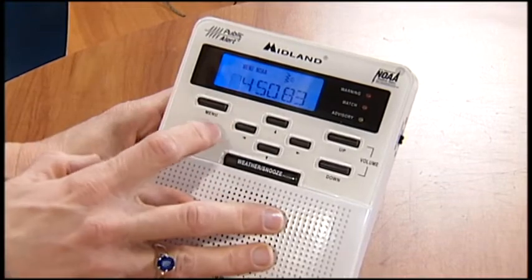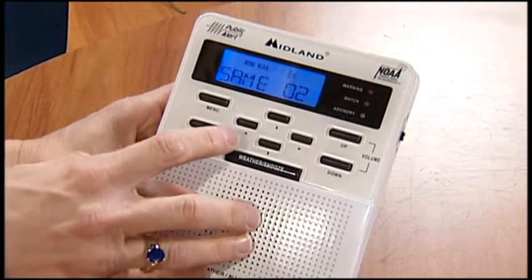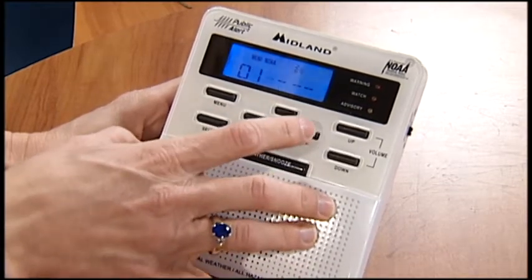A lot of people choose multiple, so you'd hit select on that. This would be the first one — 045, 083 would be your first county. Once you've got that, you could up arrow to SAME two. That would be your second county that you wanted to be alerted for. Hit select, and then you can just fill in the numbers that you want.